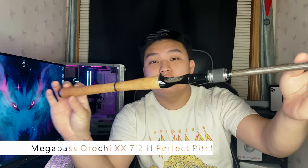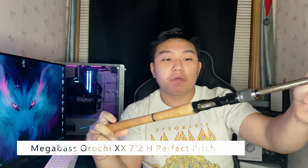This is the new Whipsnake — this is going to be my new drop shot rod. Can't wait to use it for the season. Along with that, another Megabass Roshi XX — I have the 7'2" Perfect Pitch. This is going to be my jigging rod.